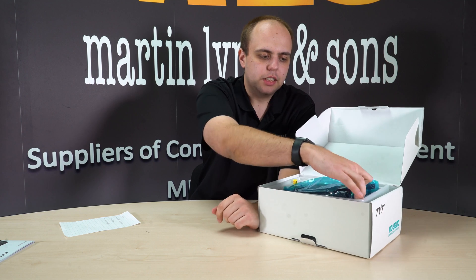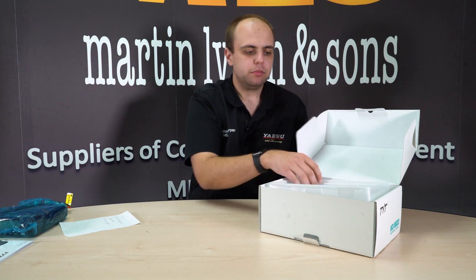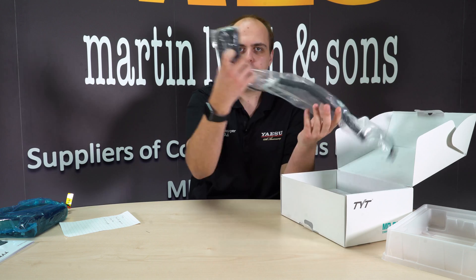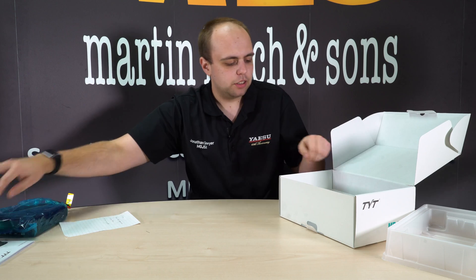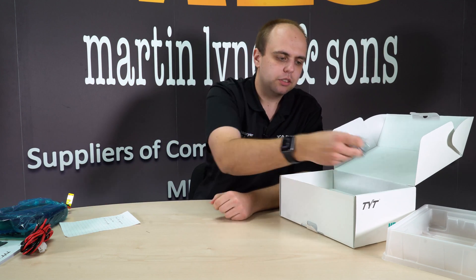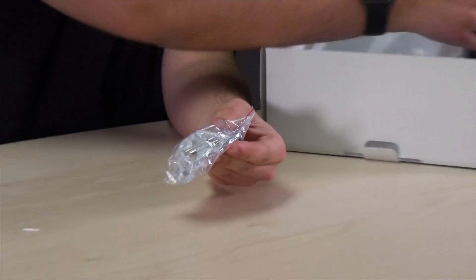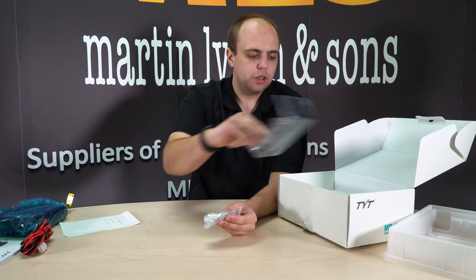You also get the radio itself, which we'll come back to in a moment. Taking off the top tray, you get the microphone which is IP54 rated, plus a power cable, mounting screws, a microphone bracket, a couple of spare fuses, and the mounting bracket itself. So that's what you get in the box.